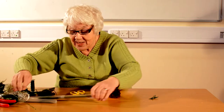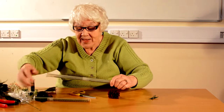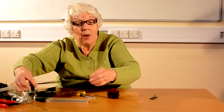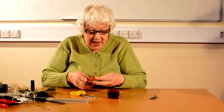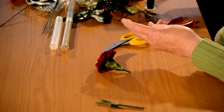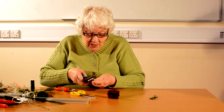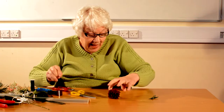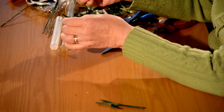First of all, you need to take some fairly strong wire. Wires come in different gauges and the heavier your flower, the heavier your wire needs to be, and we're just going to take a short length. I'm going to have to do this with a heavier pair of wire cutters because those are not doing the job. And as you can see, I've cut the length of the stem to about an inch.